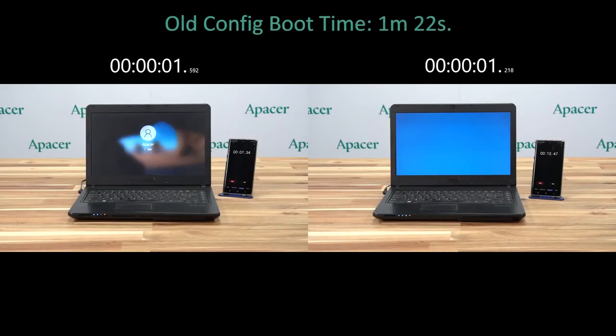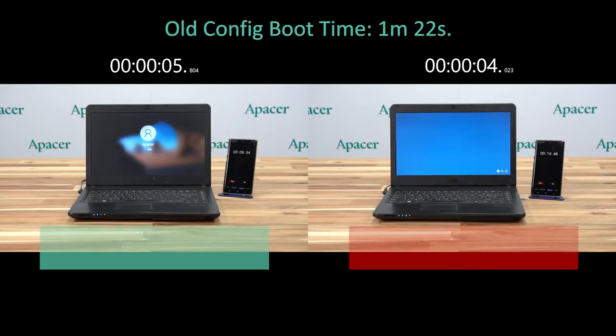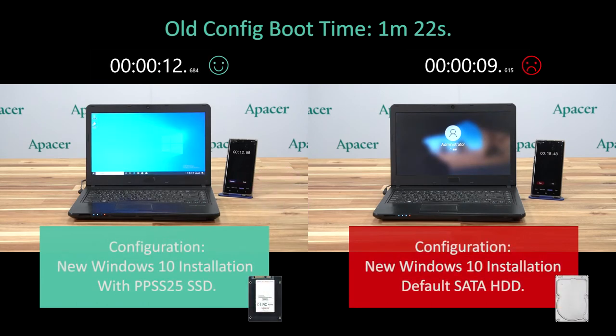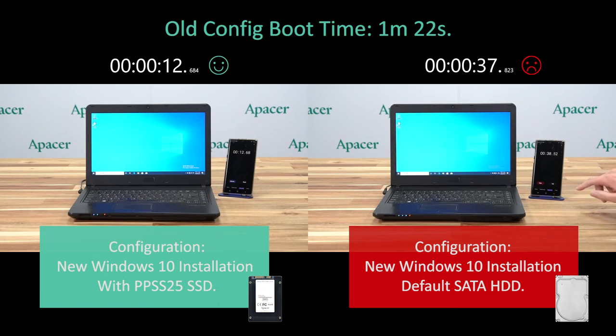For this comparison we are just using two fresh installations of Windows 10 without any other programs installed to the hard drive or our SSD. It's important to note that we have had variable boot up times for our hard drive ranging anywhere from 58 seconds to 28 seconds. In this particular instance it only took us 38 seconds. However, it is worth noting that the more programs you install to your computer with a hard drive over time, the longer your boot up times will generally take. And this is where SSDs excel.